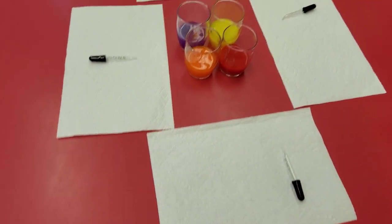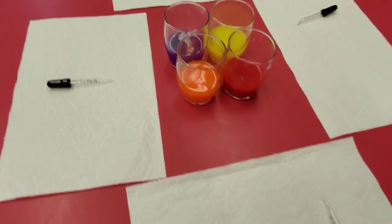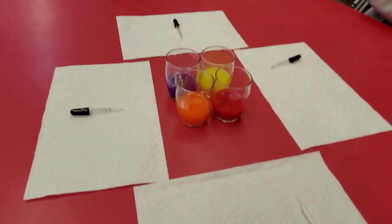Hello everybody, we're going to do some art experiment. It also does a science. We need a watercolor paint, pipette or a dropper, and a paper towel. Alright, let's get started.